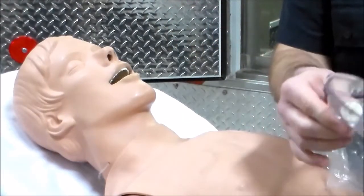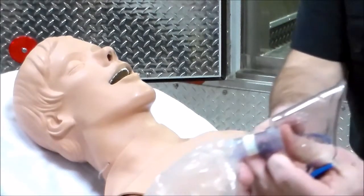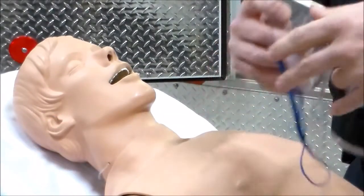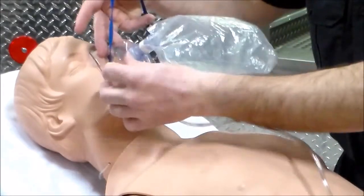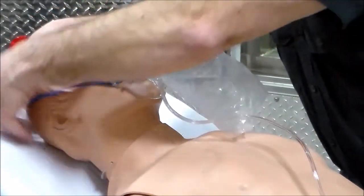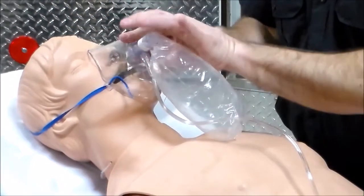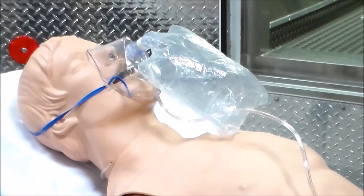For the non-rebreather, we place our finger right here to inflate the bag. Once the bag is inflated, we apply this to the patient's face — nose and mouth. We place it over, make sure the nose cups are snug, and snug it up. We've now applied a non-rebreather face mask.